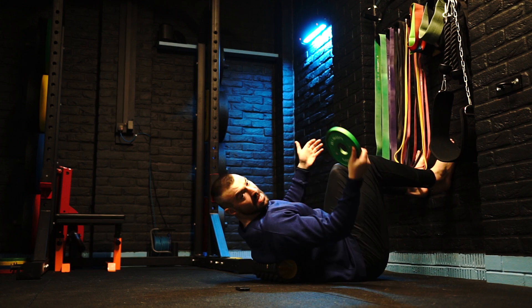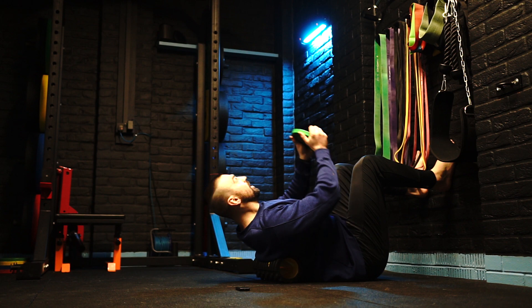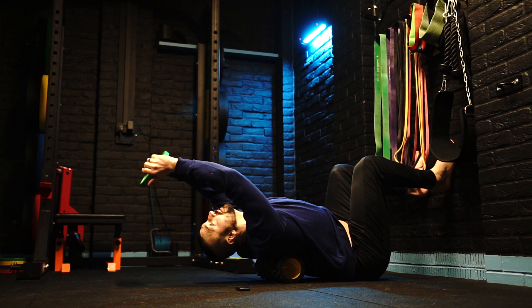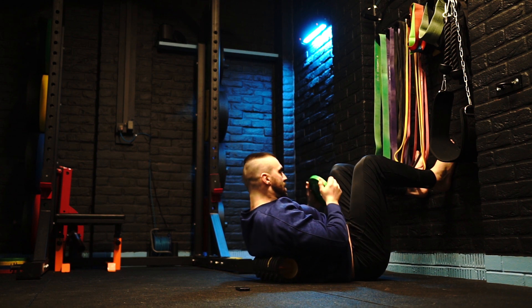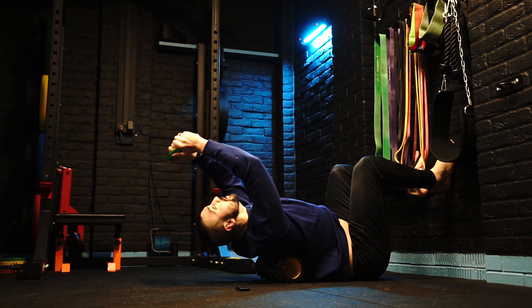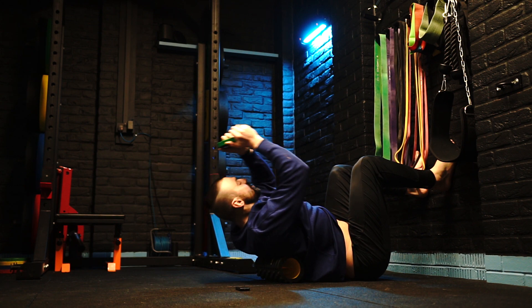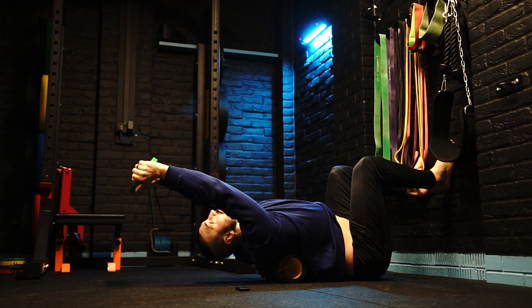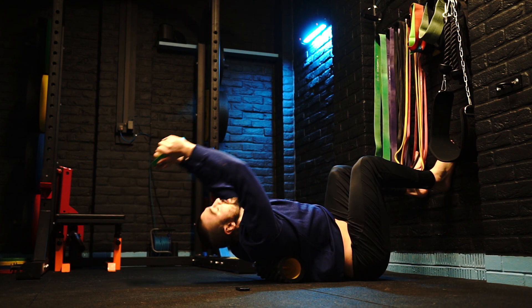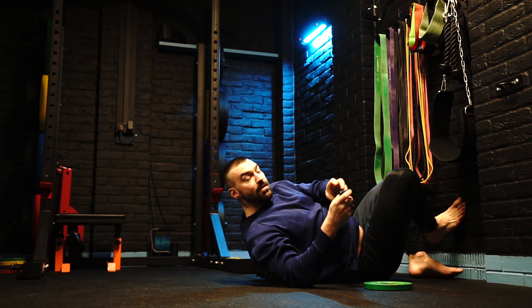I'm going to take my plate — it doesn't have to be a light plate, it can be a heavy plate — but all I'm going to do is take the plate and reach back. Just roll through, bring my arms straight to the top there. Do for the prescribed amount of reps.